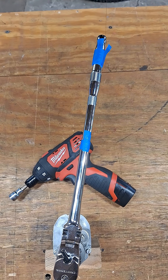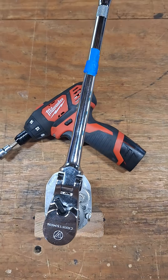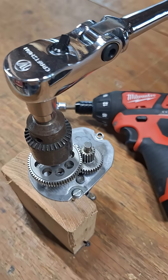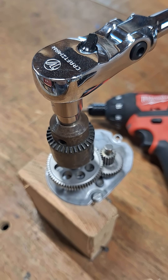Some have said that running these ratchets in with a drill helps to improve the back drag, so I use my Milwaukee screwdriver to run this mechanism for five minutes with two to four seconds per revolution to simulate real use.